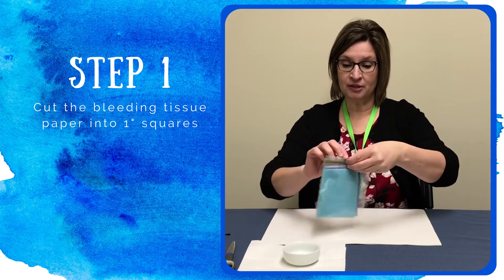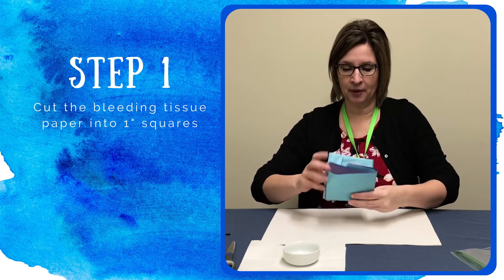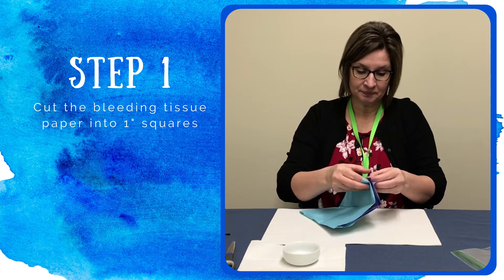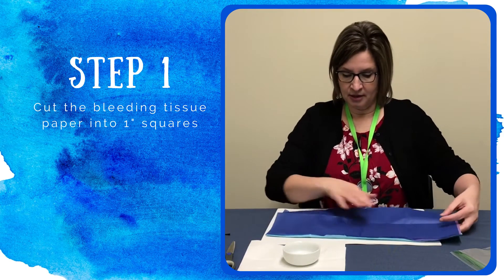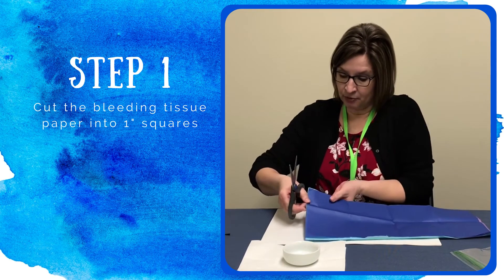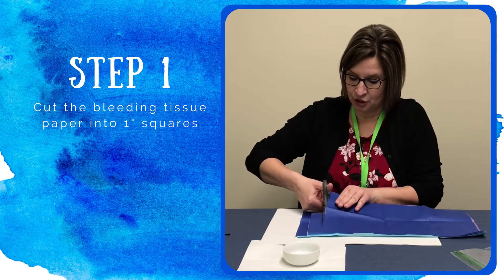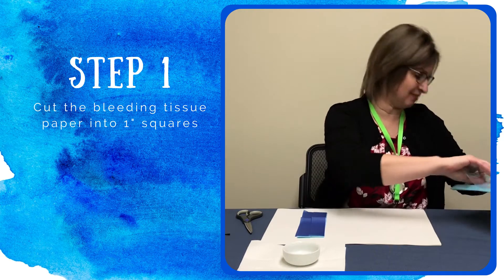The first step is to take your tissue paper out of your baggie. Be careful that you don't get it wet. This is a special tissue paper called bleeding tissue paper. It's used for several art projects. It's a little different than the tissue paper that you use in your gifts. Go ahead and separate those out and we're going to cut them into about one inch squares. You won't need all of your tissue paper for this project, just a portion of it. I'm going to leave them stacked in a pile of three sheets and cut in a row and probably a second row to make sure I have enough. I'll fold this up and get it out of the way.